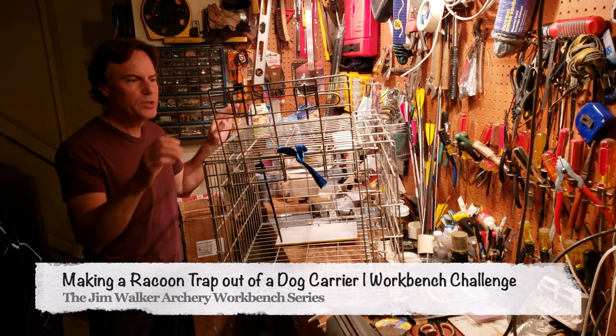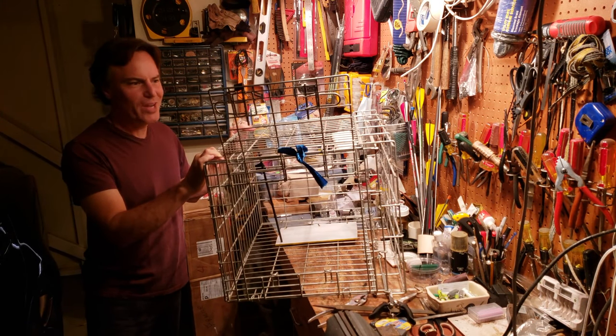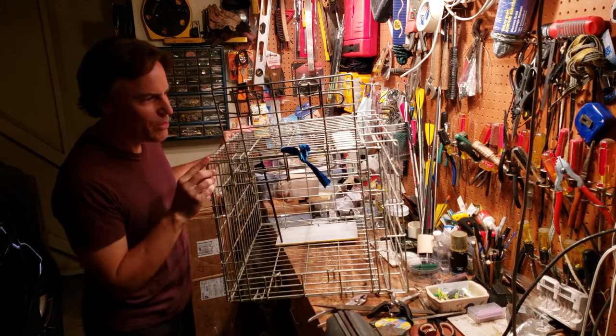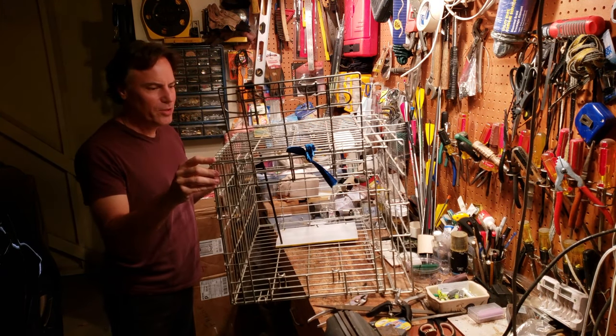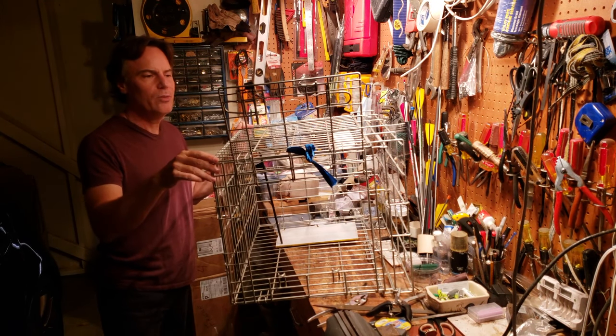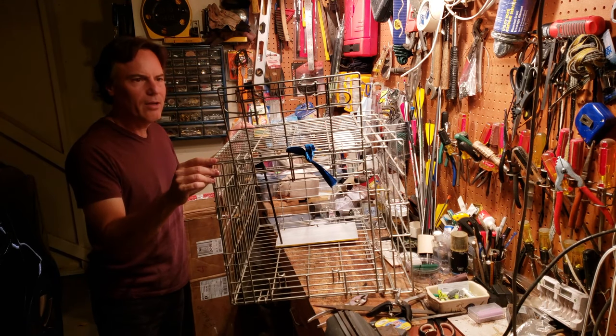Hello everyone, this is Jim Walker with Jim Walker Archery, and today I am working on a raccoon trap. What does this have to do with archery? I'll show you in a moment. First of all, I took this old dog carrier and re-rigged it into a raccoon catcher. I'm going to zoom in and show you a couple of the details.